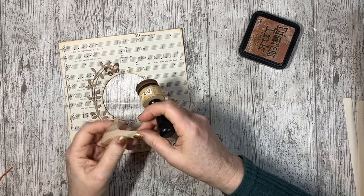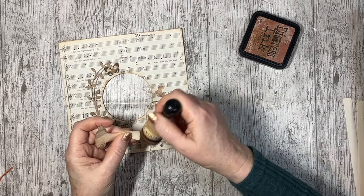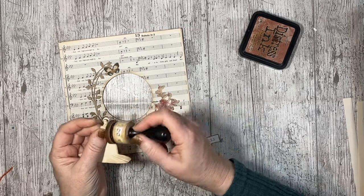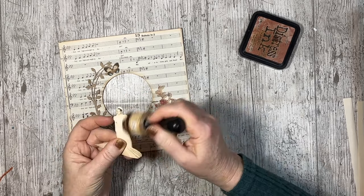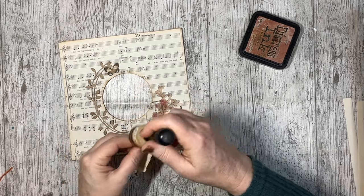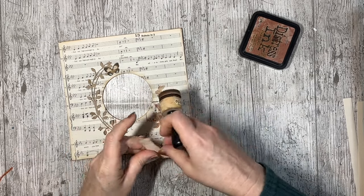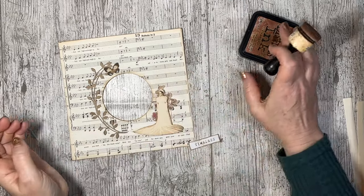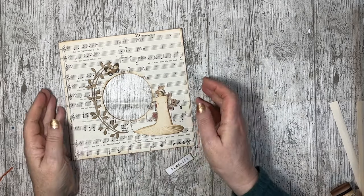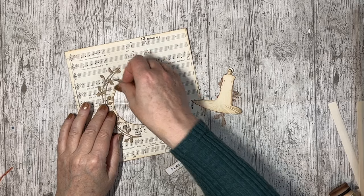Musicals — Hello Dolly — that kind of thing. I loved Judy Garland, Gene Kelly was my favourite. Singing in the Rain — love that film, love it love it. So that's all the inking that's required on that because the rest were already inked, so I'm just going to start gluing down.